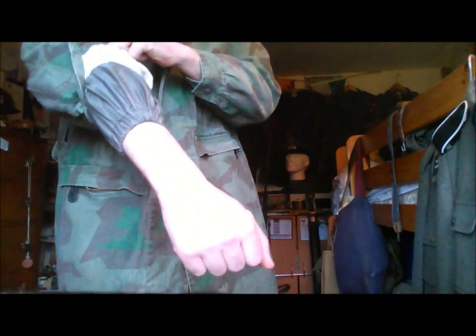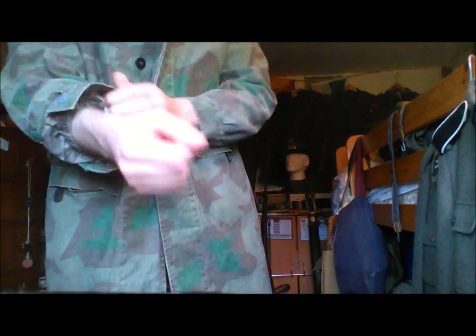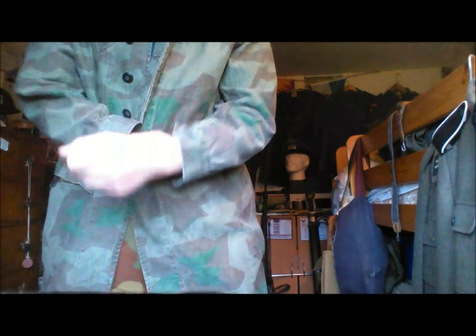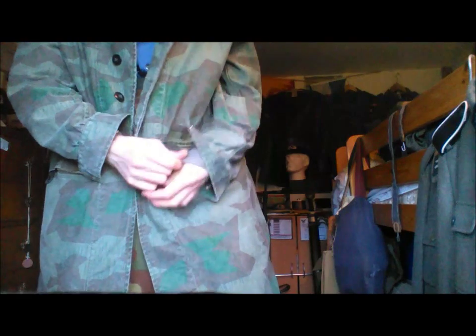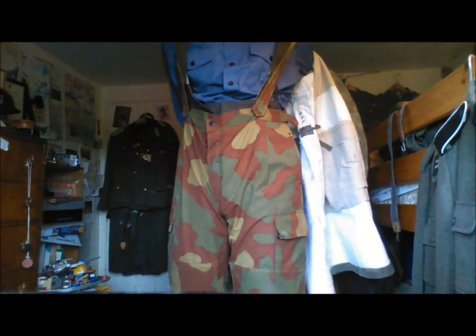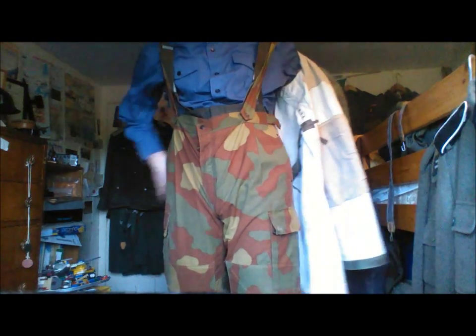It's got these which stop your sleeves from flying all the way up, and it also helps you keep warm as well. The good thing about it is this is all poppers apart from the front, which means that you can easily take it off if you need to.